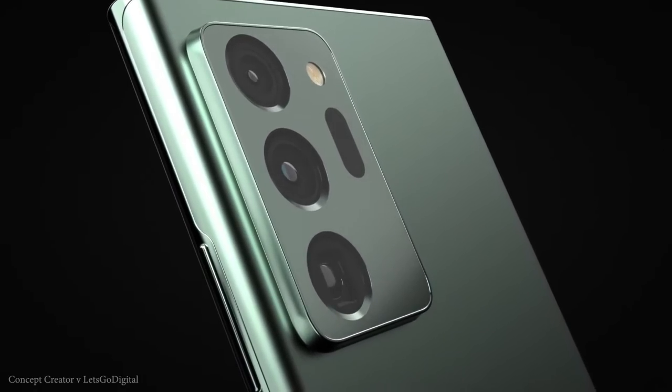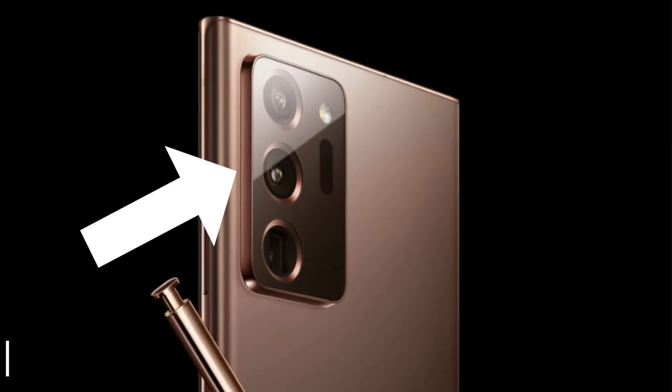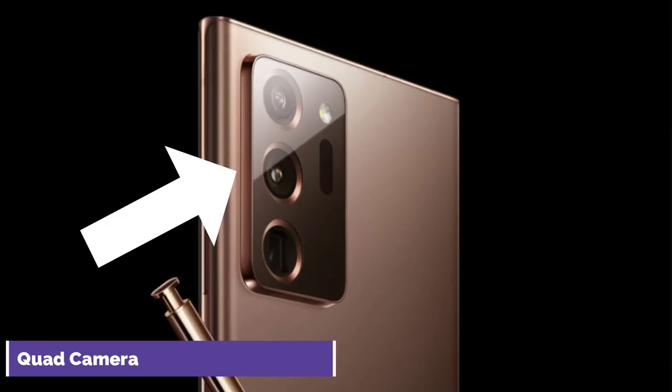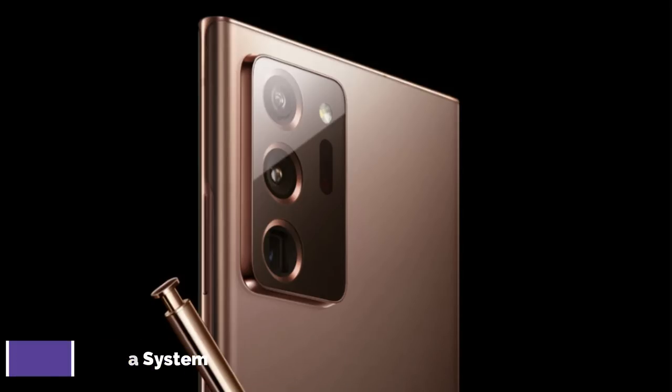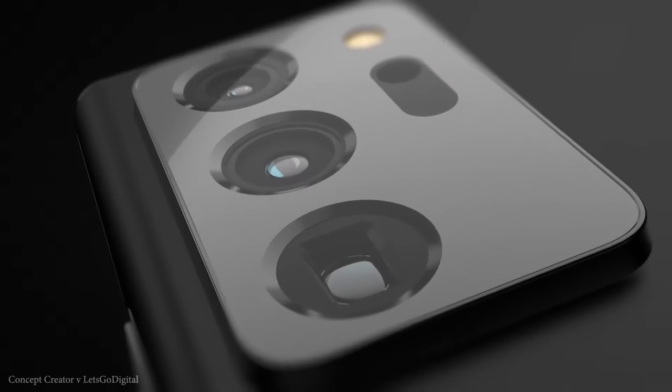If you look at the phone you can see that huge camera bump with four cameras in the rear. This is a quad camera system — you are going to get an ultra wide, a regular wide, a telephoto camera which is going to be 50 times zoom, and of course the time-of-flight camera which is a 3D depth vision camera.